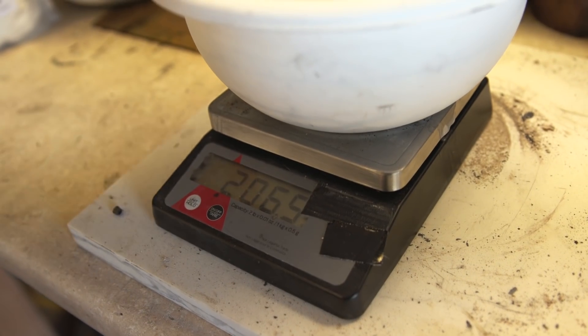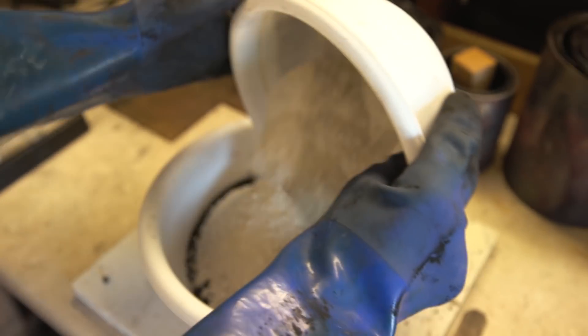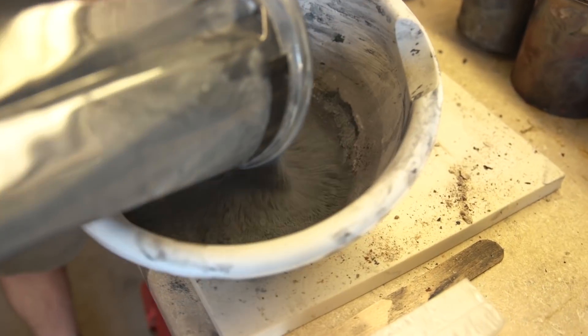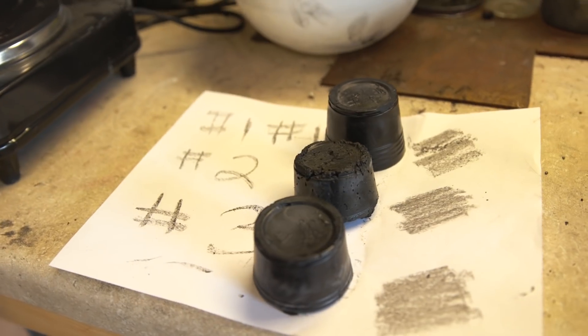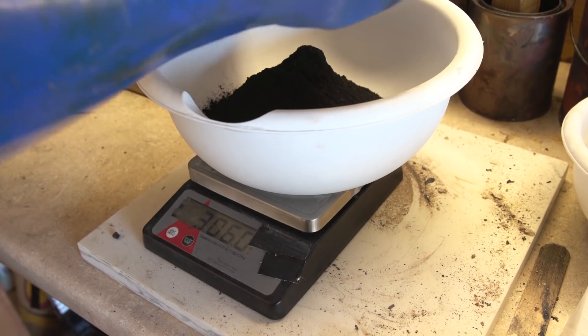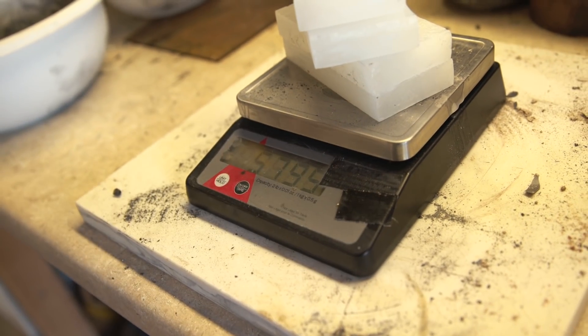We're going to make a 50-50 mixture of bentonite and kaolin clay — 200 grams and 200 grams — and from here on out we'll just refer to this as clay. Next, we're going to add the clay mixture to the charcoal in a two to one ratio: two parts charcoal to one part clay. The clay adds hardness to the pencil lead as well as binding everything together. I found through testing that the best formula is a one to one ratio of the charcoal-clay mix to paraffin wax — in our case, 600 grams of each.